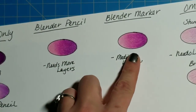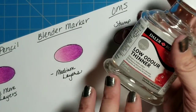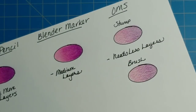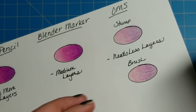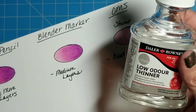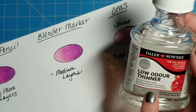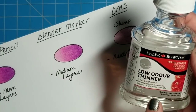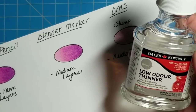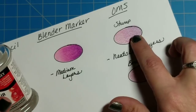Now we also have odorless mineral spirits. I know everybody uses Gamsol — I'm going to show you the cheaper alternative I have, which is Daler-Rowney Low Odor Thinner. It's pretty much the same thing, though it is a little stronger and has a little more fumes than Gamsol. Just because it says 'low odor' or 'odorless' does not mean it's any safer — it's incredibly flammable. Don't use it near candles, don't use it around pets or kids, and don't breathe it in. You can use it with a stump or a brush.